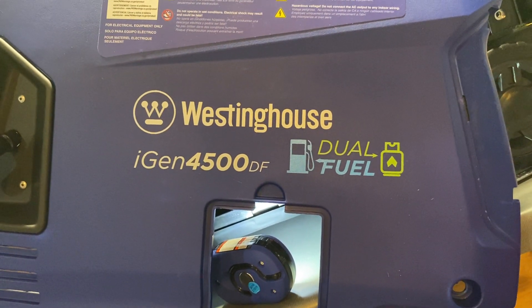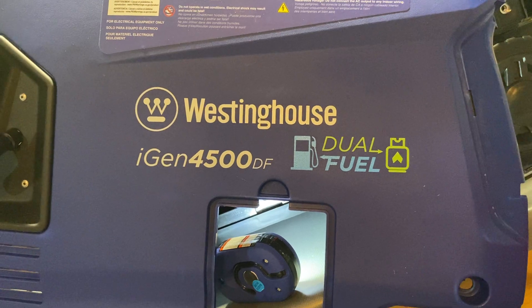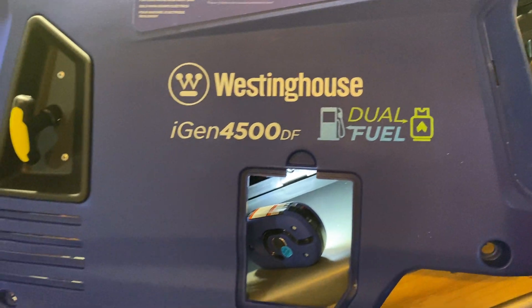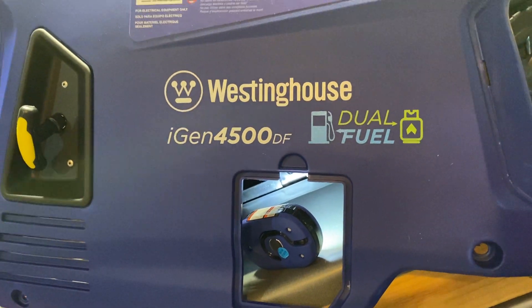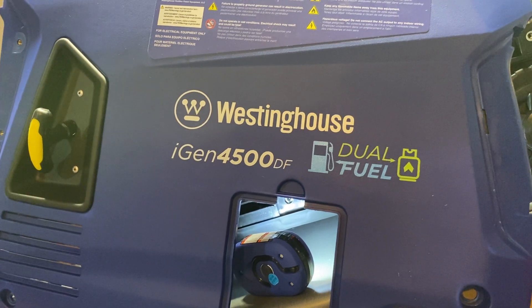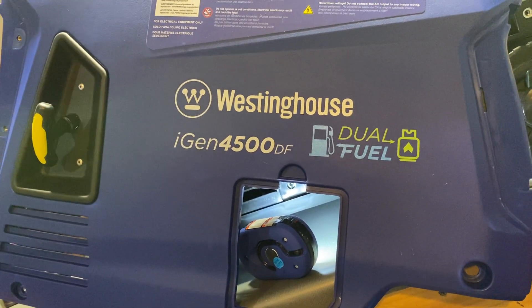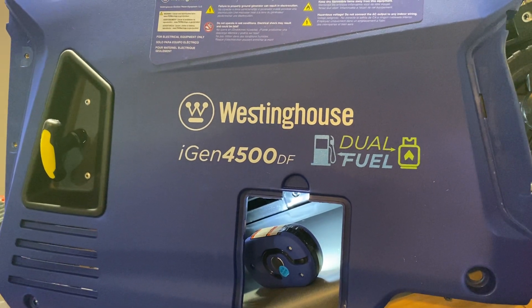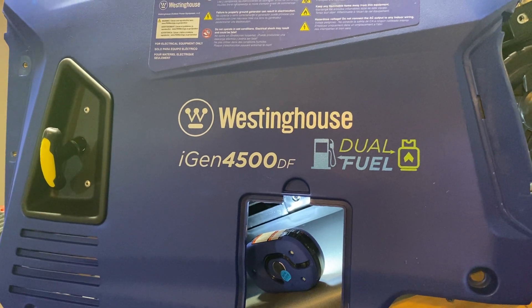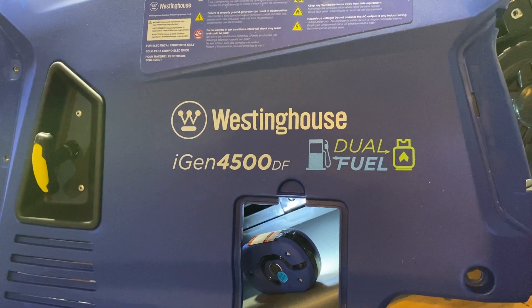Now on the other side — another complaint that people had was the auto-choke issue with the auto-choke cable. One thing I did find is that Westinghouse has fixed that. If you look at my other video linked here, it shows you what Westinghouse has done to fix the issue of the loose auto-choke cable on the no-start. Watch that video and you'll be kind of surprised at what Westinghouse has done to fix that.